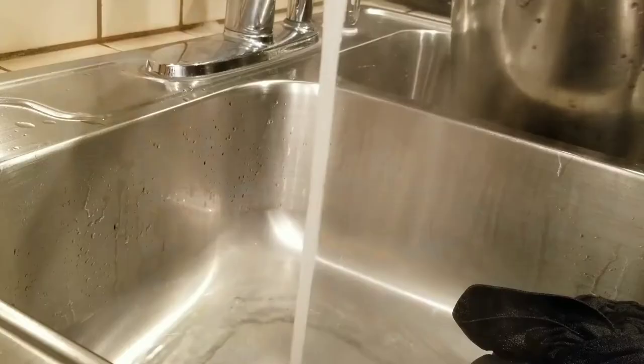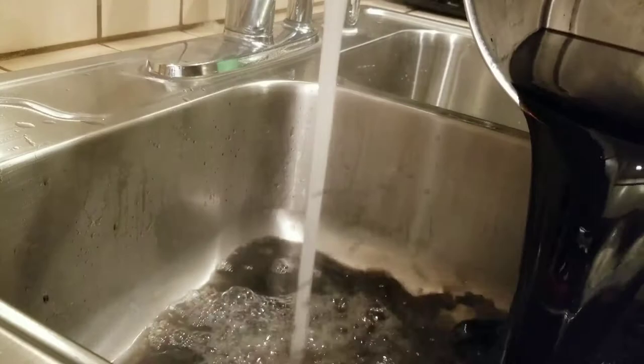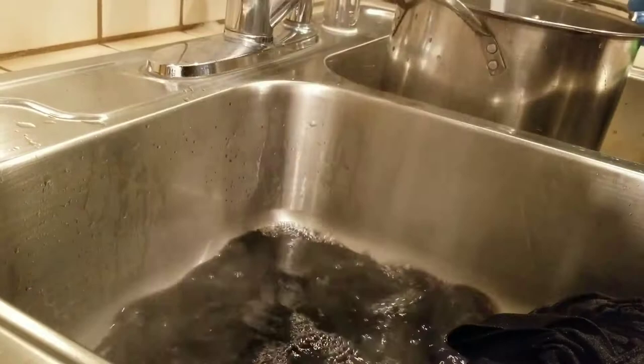This next step is totally optional. I'm using dye fixative so the color stays in longer. It's pretty much the same process as the dyeing, although I just left it in for 20 minutes.